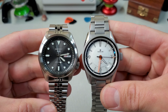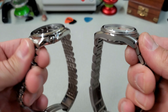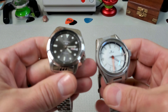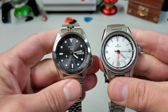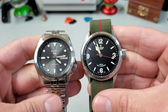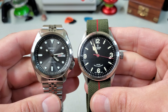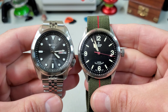I weigh it at about 113 grams on this Uncle Seiko bracelet, sized for a seven-and-a-quarter-inch wrist. Let's see how it wears. Not big and bulky at all like a diver. I think this wears much better than an SKX, actually. Obviously it's smaller and thinner, but it's a really great-looking, great-wearing watch.